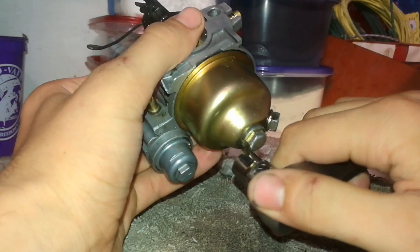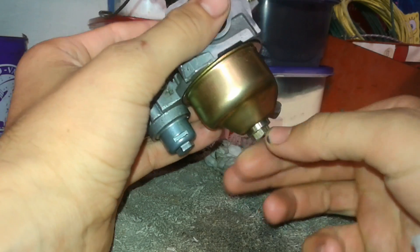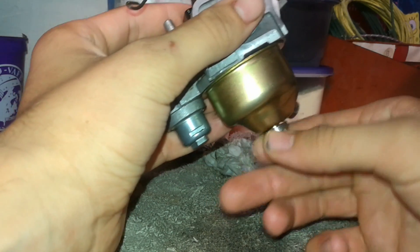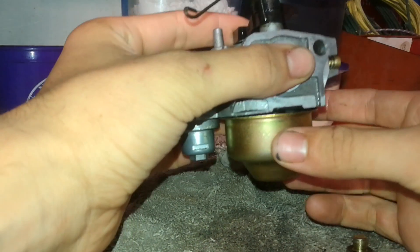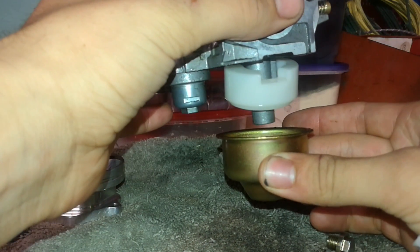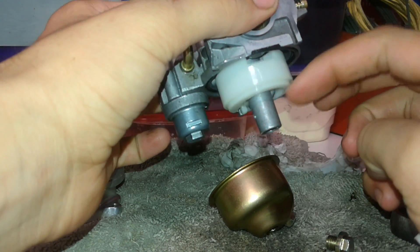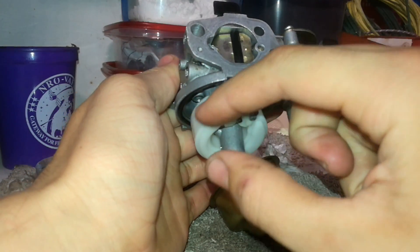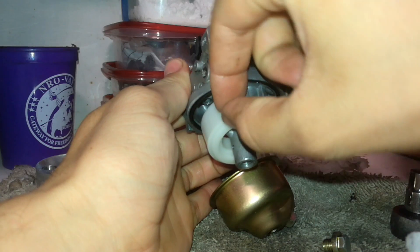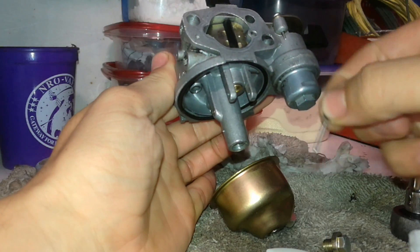Go ahead and take your 10mm wrench or socket and loosen this. I already drained it and that's why it's loose. You'll be fine to remove the bowl once it's loose, just by pulling it down. Be careful — this is the bowl, it pivots right here on this pin, and if you take the pin out, the bowl will fall off.